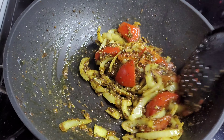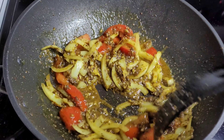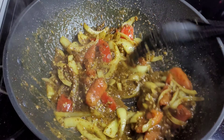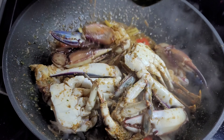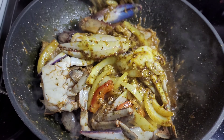At this point we'll add a little water to create a small sauce, making it easy to coat the crab. Then we'll add the crab, coat it evenly with the sauce, cover, and let it steam for about 10 minutes.